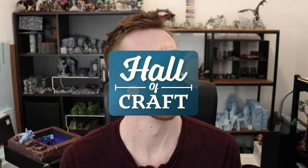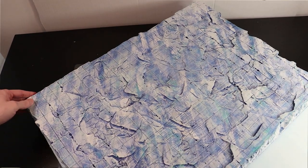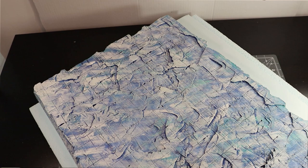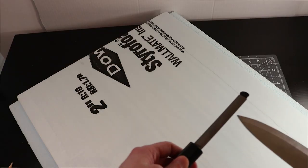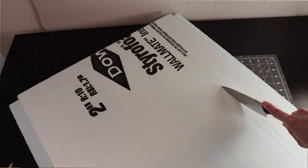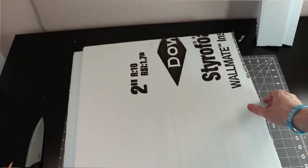Hello friends and welcome back to the Hall of Craft! Today I'm making some desert terrain so let's just jump right into it. To start off my build I'm going to be making a large board out of 2 inch thick blue polystyrene. This is my standard process for making a gaming board and I'm going to be using a lot of the same steps as I did in my ice terrain video — link in the top right corner. This way I can keep all my terrain looking consistent.